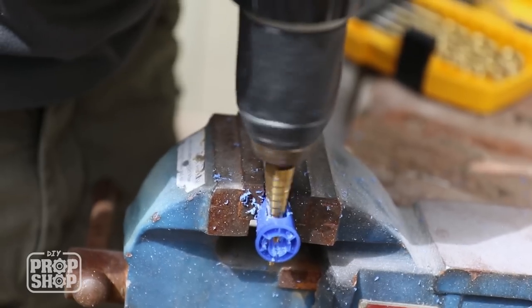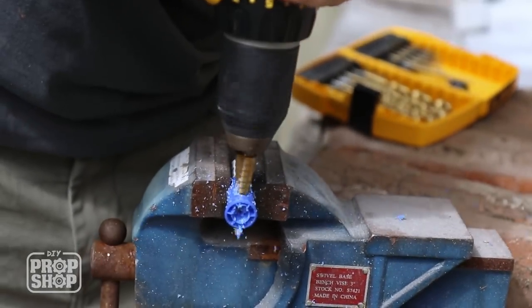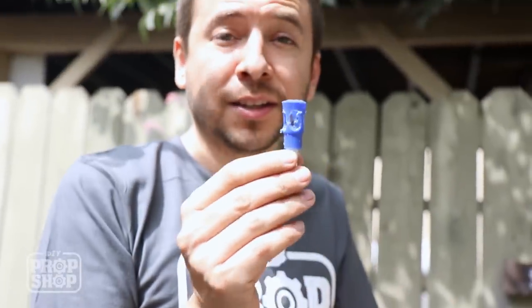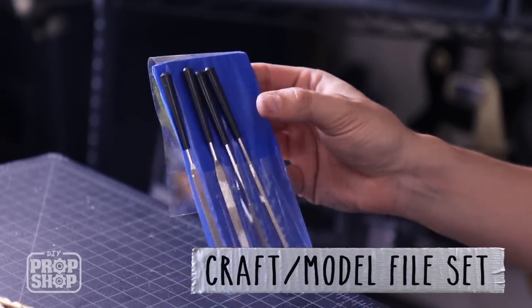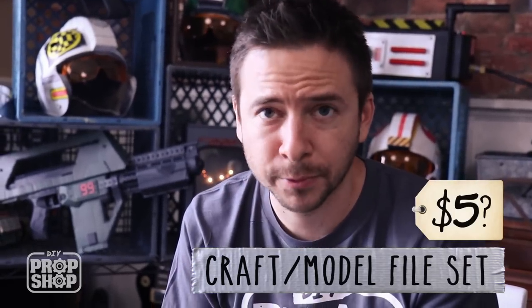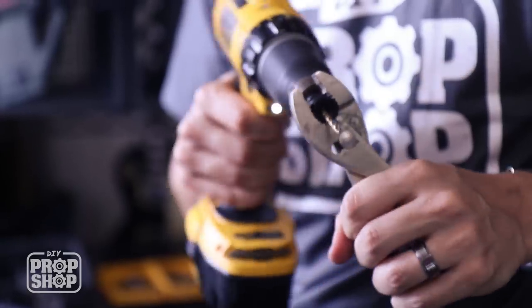I'll turn it 90 degrees and do the same thing on the other side, just drilling straight through until I've got all four holes where I can really see through all sides of this cap. It's looking a little rough but a little bit of sanding and filing should work. These are just some files for modeling — you can pick up a pack for maybe five bucks. I'm going to use this little plug pulled out of the bottom of the pen as an extra spacer.